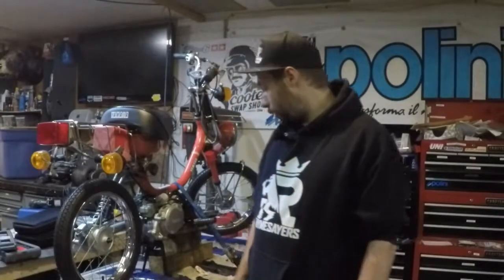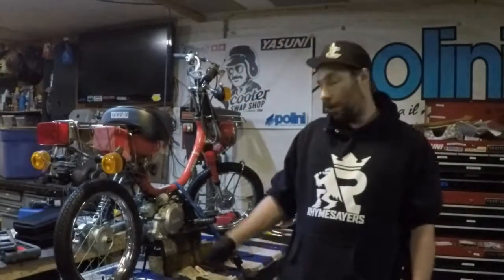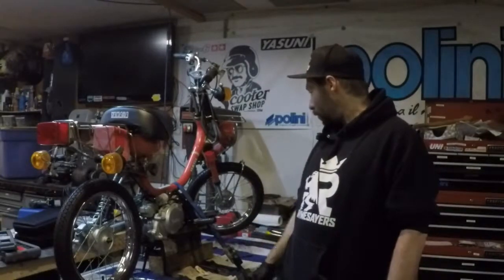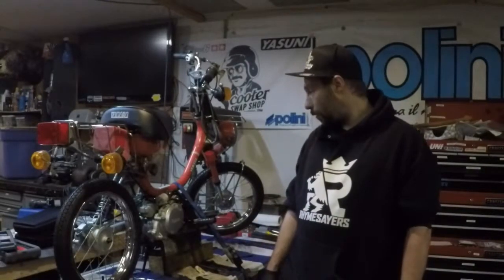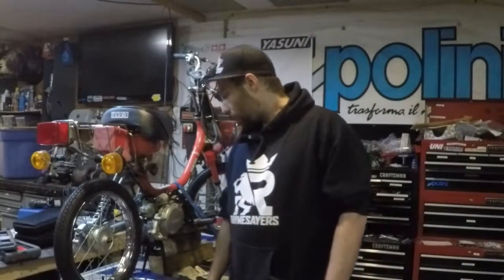That's the end of our video on how to service the rear end of your Yamaha Hopper QT50. I hope you learned something and you're now willing to get in there and do it yourself. If you have any comments, feel free to leave them. If you've got anything else you'd like me to do, feel free to ask and I'll make a video performing that service. I hope you like the channel — subscribe and come back and watch some more videos. Thanks for coming through.